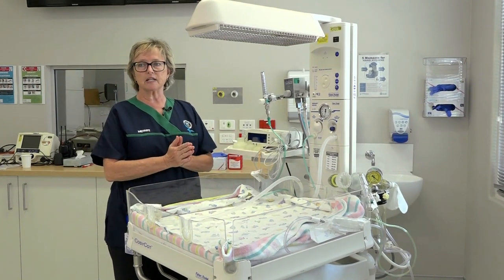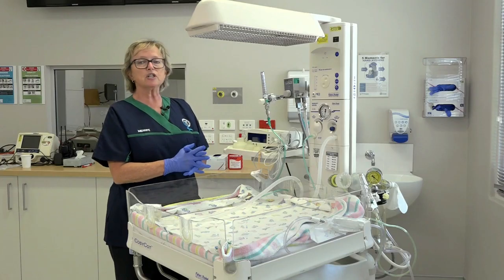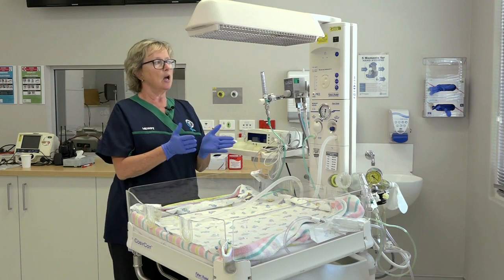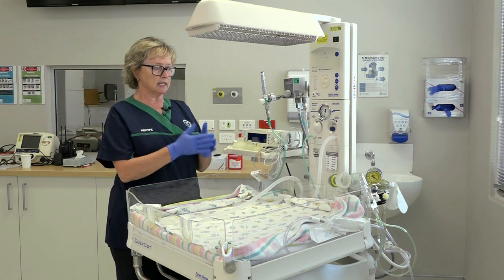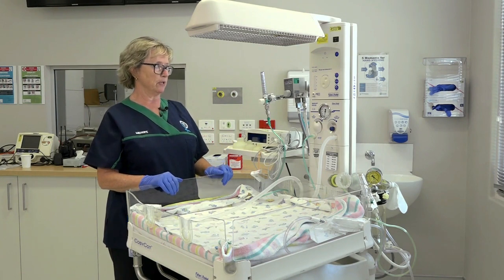Before we commence resuscitation, it is important to start our five moments of hand hygiene. In preparation for the resuscitation, we need to check that everything on the cot is working and is appropriately stocked.